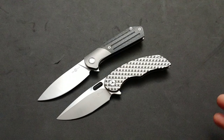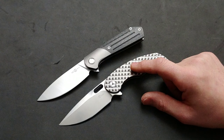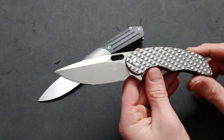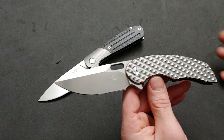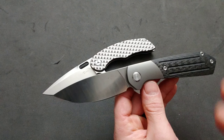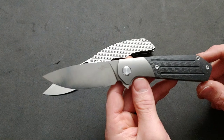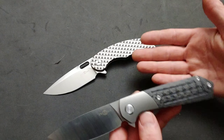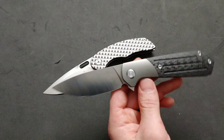Both these knives have all the bells and whistles and for an incredible price. Yes, this one's a little bit more money, but it's M390. This one's 14C28N blade steel. M390 is going to have higher edge retention and be a little more stain resistant — it is a super steel, more quality of a steel. The 14C28N is a mid-grade steel with good edge retention and good stain resistance, just not as much as a super steel.